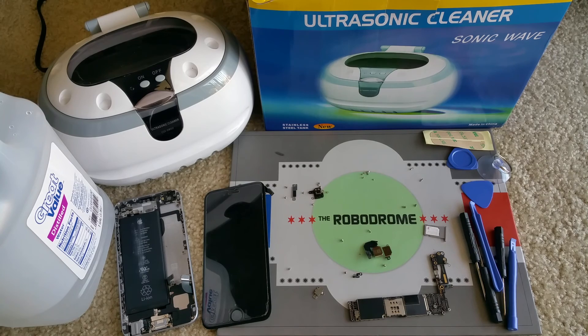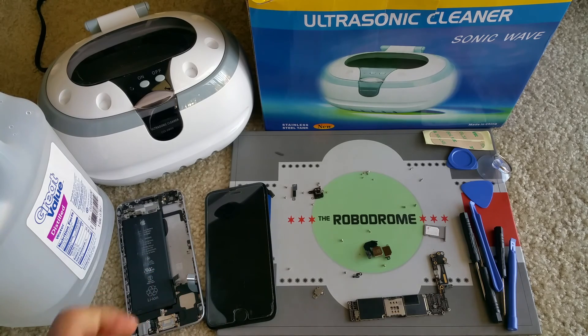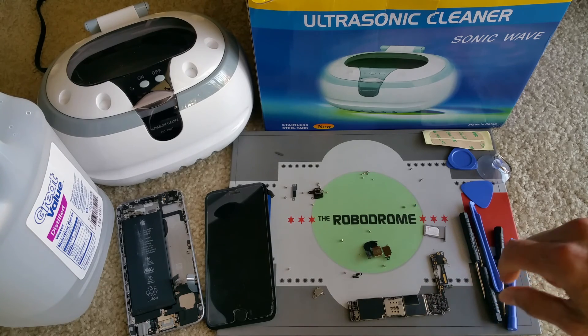Hello YouTube, welcome back. This is part four of trying to rescue the water-damaged iPhone 6. If you missed the previous video, I will link it in the description below showing how to disassemble the iPhone 6.